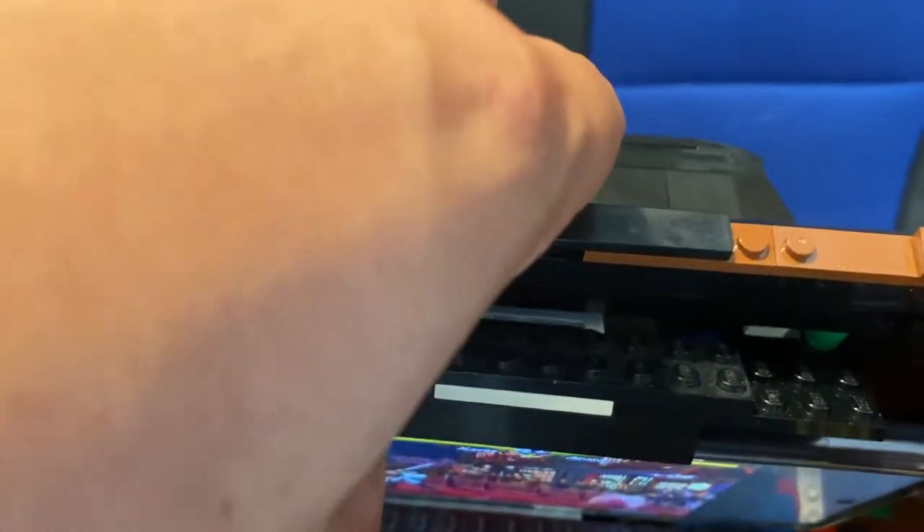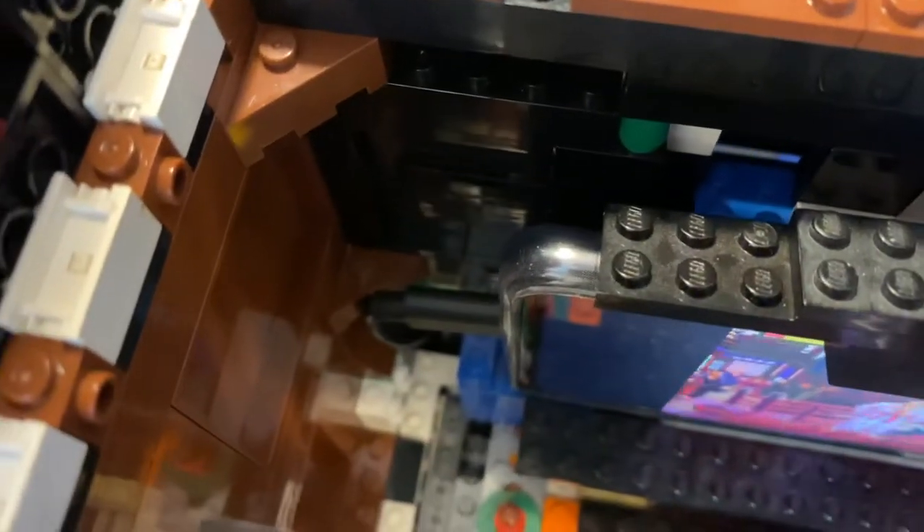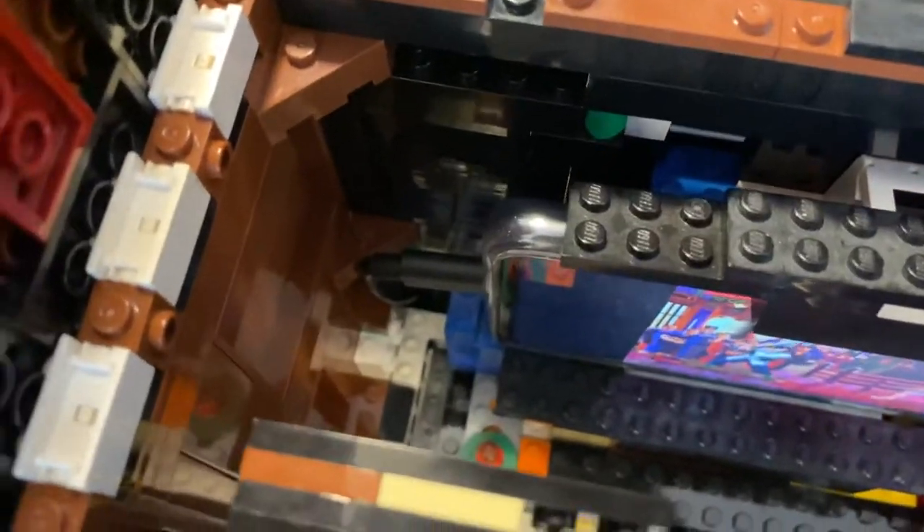I've upgraded the mechanism that holds in the Fresnel screen, and then there's the bit I can lift up that holds the phone. In there you can see there's a stop that basically puts it in the right position, so it's always aligned to the screen.